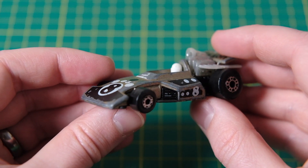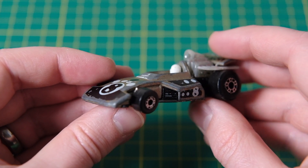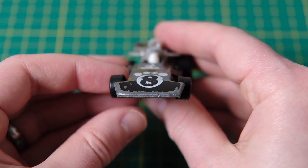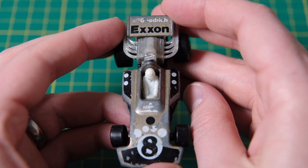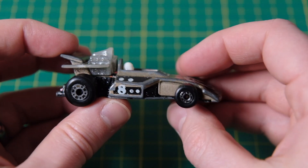Hello and welcome to DieCastRestos. My name is Jason and this is a Matchbox 28G Formula 5000. It was also known as and sold in boxes marked with Formula Racing Car.